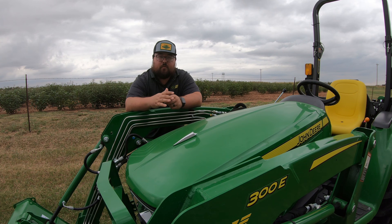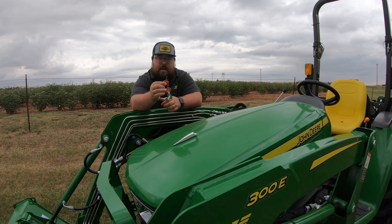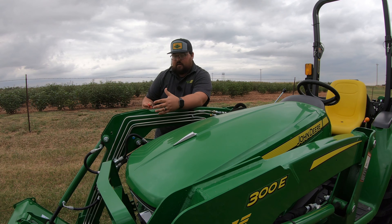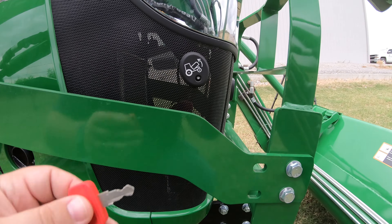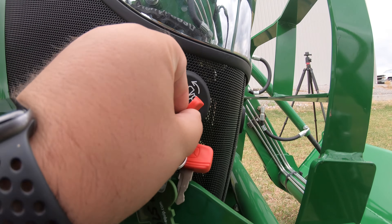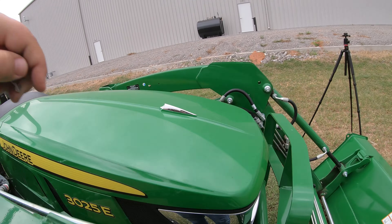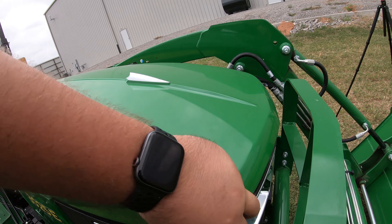Since we're talking about this tractor being 25 horsepower, let's go ahead and pop open this hood and take a look underneath. I'll also show you how to take off these side panels and show you where those different service components are. The first thing we need to do is get the key from our tractor. Come over to the right hand side and there is a little circle with the picture of the tractor and the hood going up — we simply push the key into that opening and then we can raise up the hood.